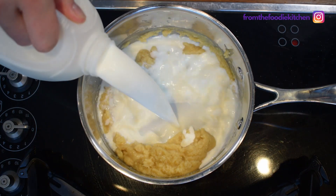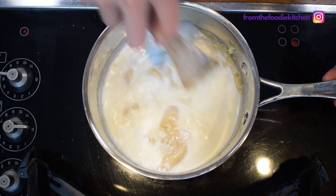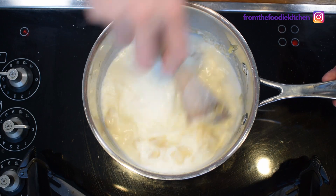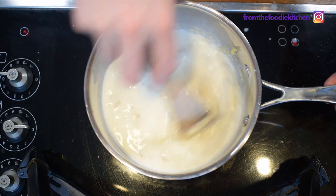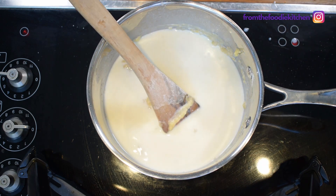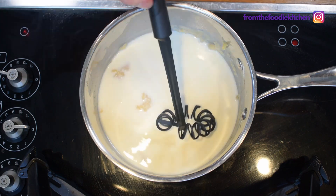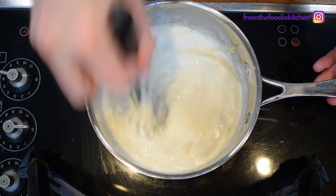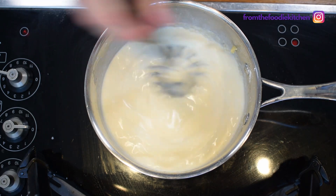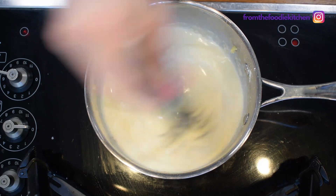Now we're going to add in some milk. A good tip here is to use cold milk — it's far less likely to be lumpy. We're going to put our milk in and just keep stirring. I've started with a wooden spoon but I'm now going to go to a whisk and just keep it on the move. It's about medium-high heat, so the most important thing is to keep this moving — this will avoid the lumps, and we're going to gently cook out the roux.